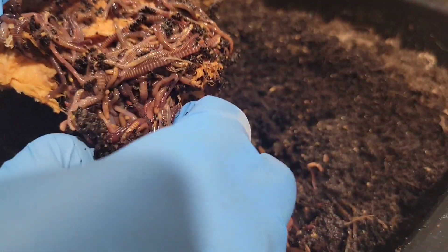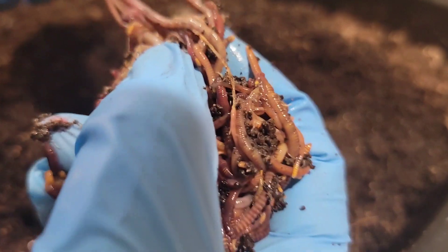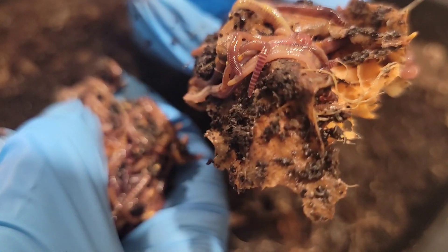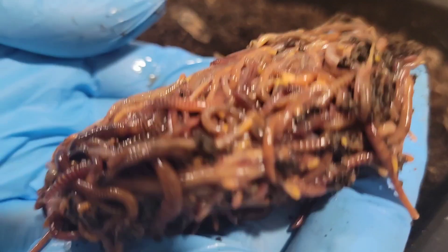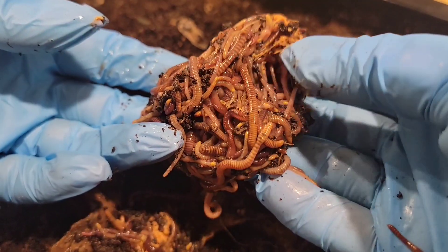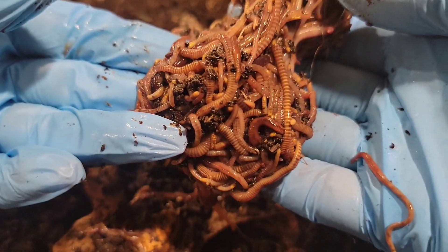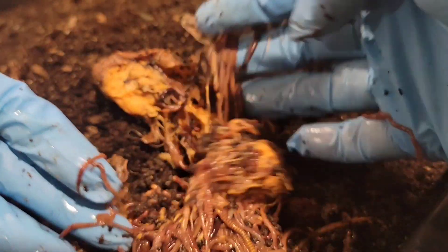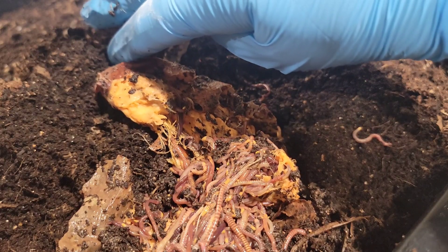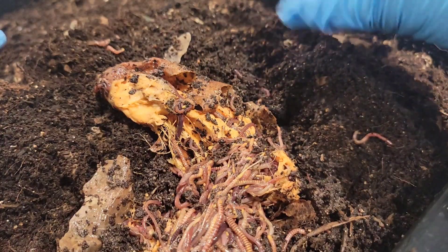Let's see if I can grab the worm ball here. Now we've got the sweet potato split in two — they're like all in here as well. And look at these worms. Hopefully they're not too mad that we're up in their personal space. But let's set them down and remove all these worms from my glove, and then I'll get you at a different angle.